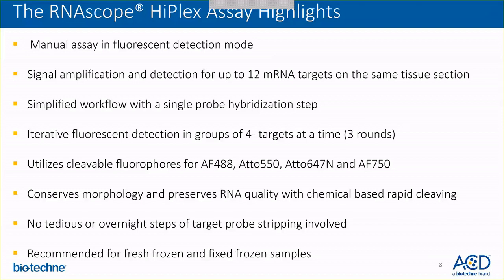This assay also requires iterative fluorescent detection in groups of four targets at a time. So to detect 12 targets total, you will be performing three rounds of iterative detection. This assay utilizes cleavable fluorophores: Alexa 488, Atto 550, Atto 647, and Alexa 750.